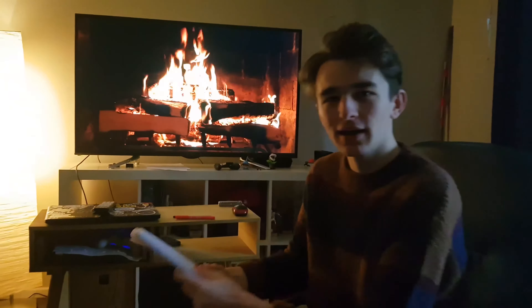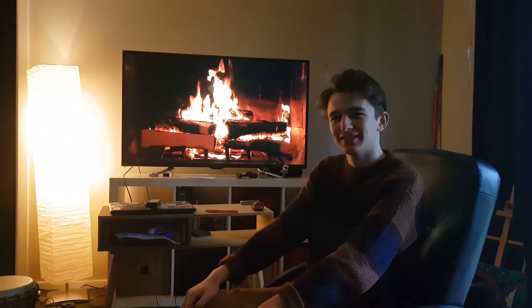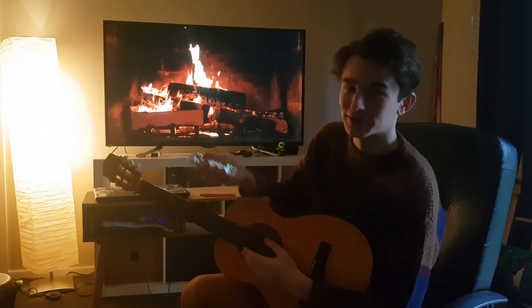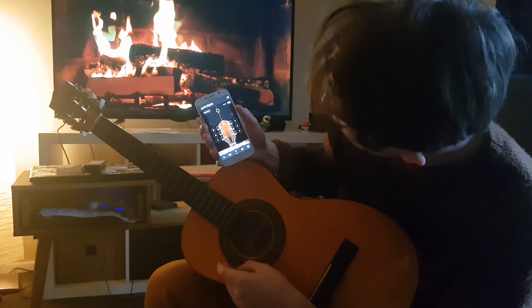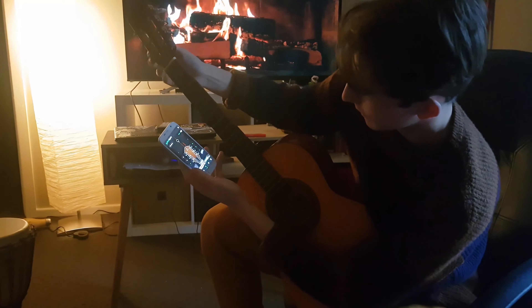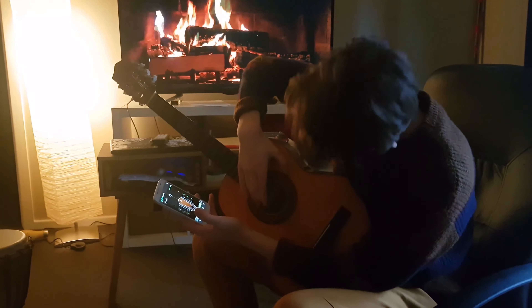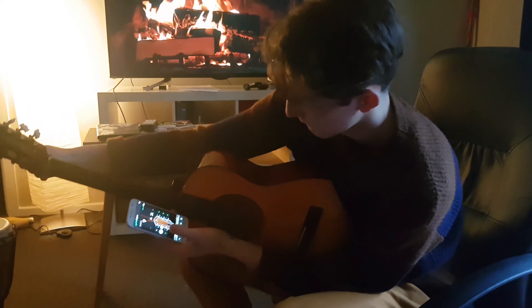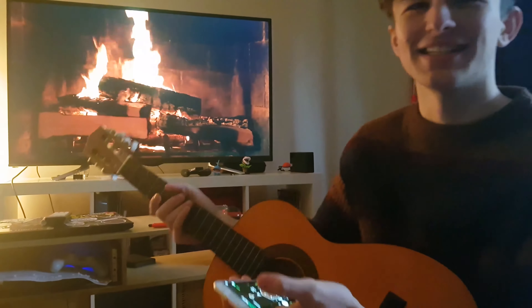Step one. Step one is quite simple - you have to tune your guitar. I'm tone deaf myself, so I like to use this app. It does all the work for you, so it's pretty easy. Let's do it. Already done.